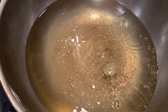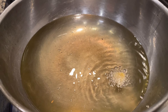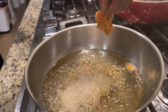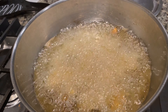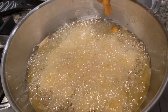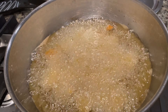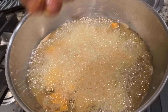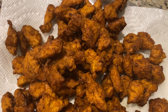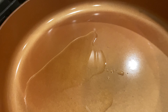Heat the oil on high and check if it's hot enough — when it sizzles it means it's ready. Carefully drop the chicken pieces into the oil for deep frying. Our crispy golden colored fried chicken is now ready.